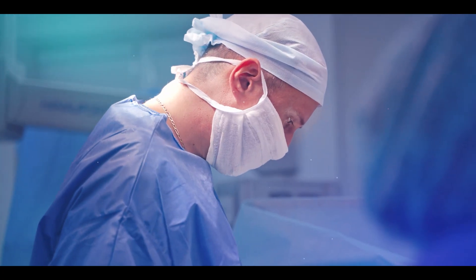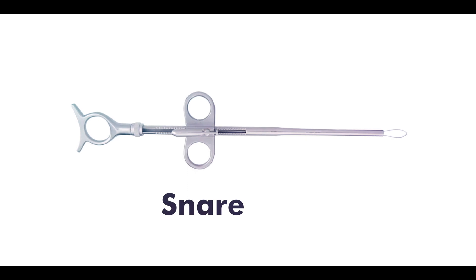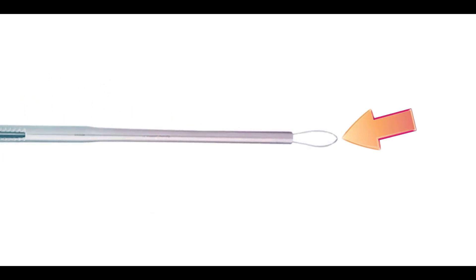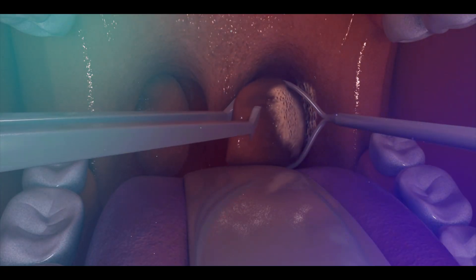In some cases, surgeons may use a special surgical instrument called a snare for tonsillectomy. The snare has a thin wire loop at its end, which is used to grab the tonsils during the procedure to minimize bleeding.